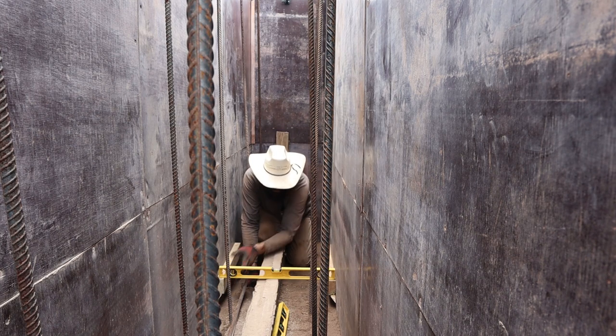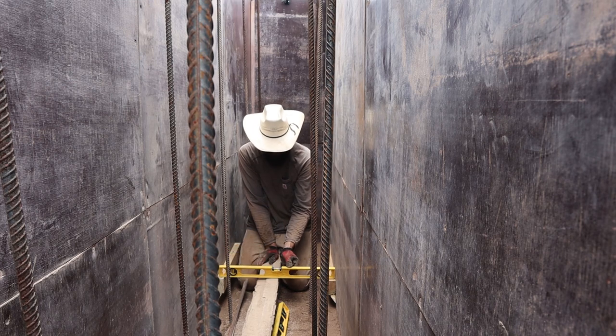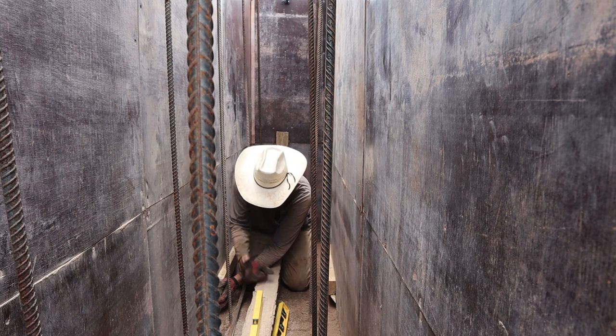Look at that — wow. Perfect. We had to come up about a 16th of an inch, but it's still within level. Now do your 10 inches on the other side.